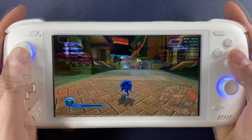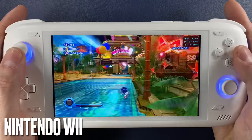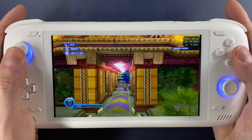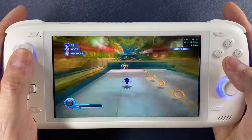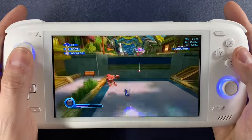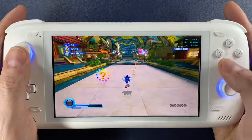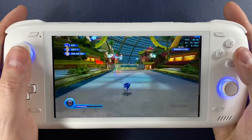I've also done a Nintendo Wii Odin 2 showcase already. If you're new to the channel, let me just assure you that yes, the Odin 2 can play Nintendo Wii and do it incredibly well. If you want to see more Wii footage, the link is up there.